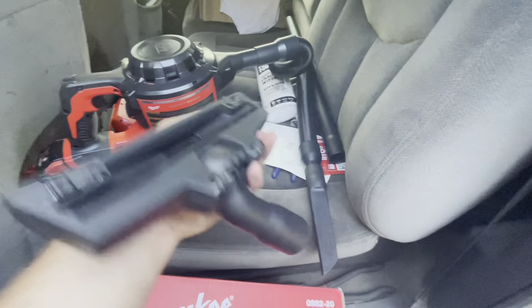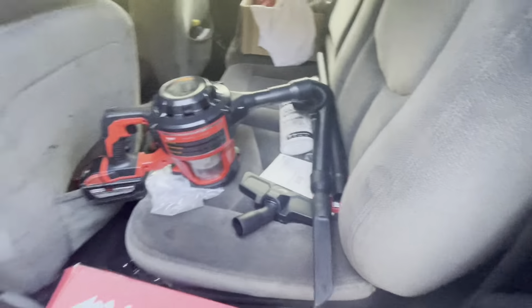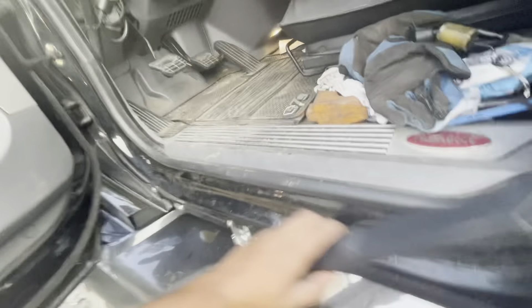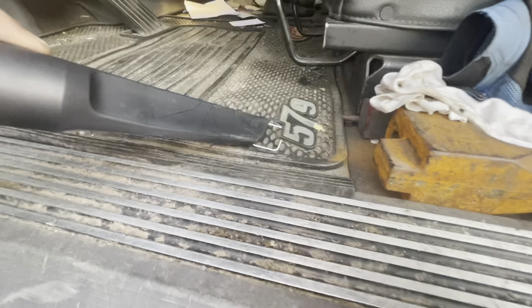I don't do videos like this, but this is a new tool — I got this Milwaukee vacuum. That's the part number and it doesn't come with this battery. I use this 9 amp hour for everything; I have a leaf blower and stuff all over the place. But it comes with this thing, two tubes here — probably not going to use those but I'm not going to throw them away.